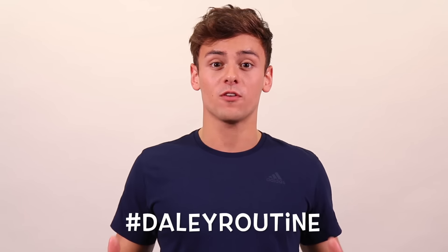Hi guys and welcome to another series of daily routine. I hope you enjoyed the first series which was all about ab workouts, but now I'm going to be doing something slightly different and giving you all-over body workouts that you can do anywhere — at home, in the park, at a hotel, wherever you like.